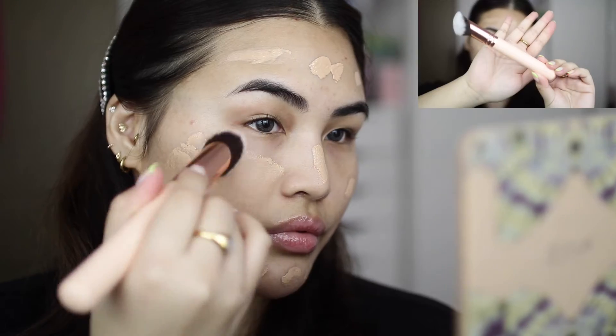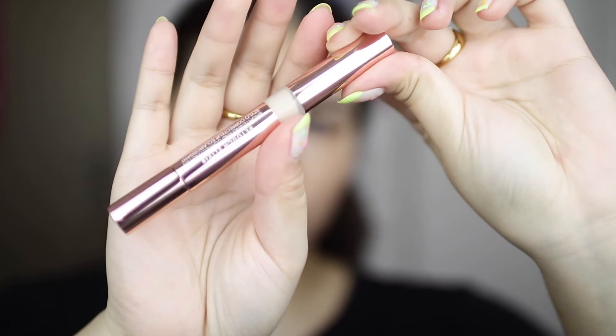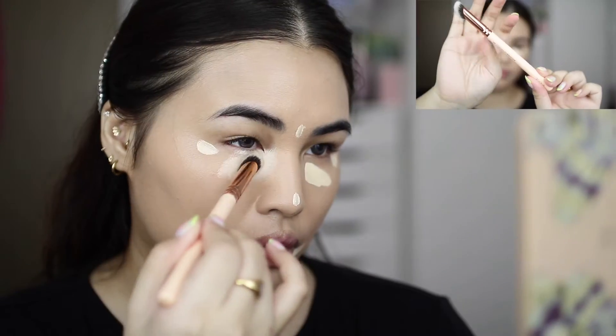I'm using the Authentic Skin Natural Luminous Foundation in the shade 140 Energetic with the 118 Multi Liquid Brush to apply my foundation. Next I'm taking the Retouch Elixir Brightening and Correcting Pen in the shade Brighten Up — this stuff is super opaque, guys.